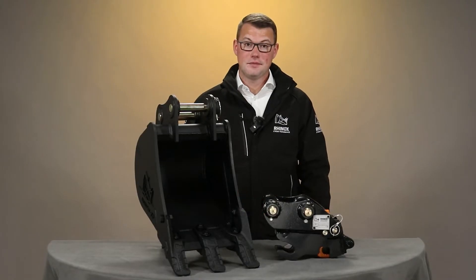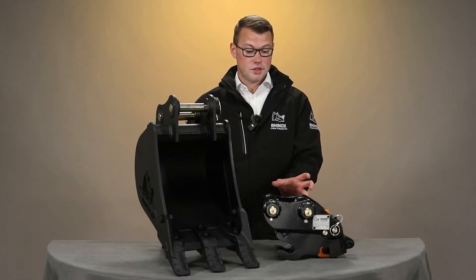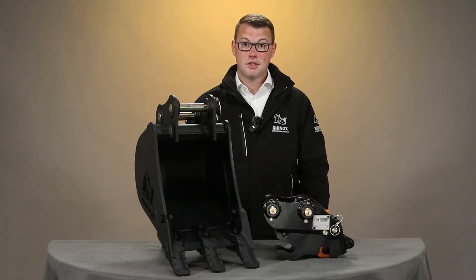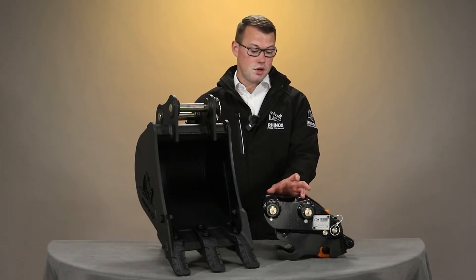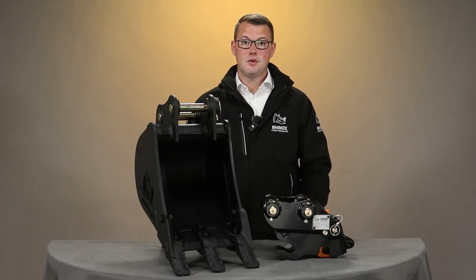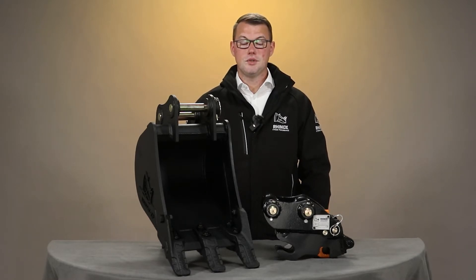Another deciding factor is if the machine is fitted with a quick hitch. Generally speaking, in most instances, the pickups are the same, but in the case of a mix-match pickup quick hitch, the top pickups would be to suit the relevant machine designed for, and the bottom pickups for the buckets would be to suit a different machine. You will find many plant hire and utilities companies do this when they have got an existing range of buckets they want to utilise on new machines that they've got coming in.